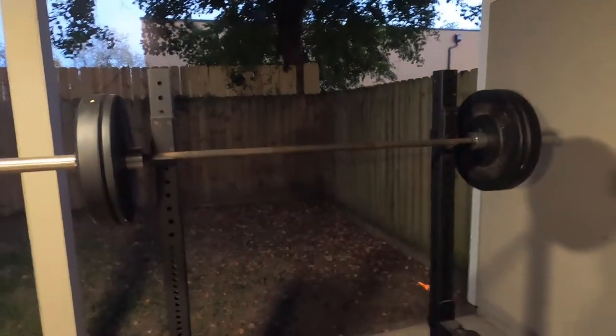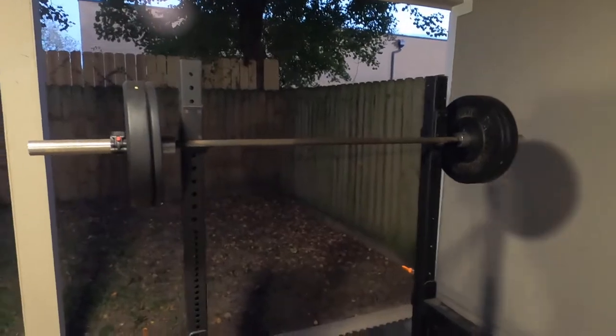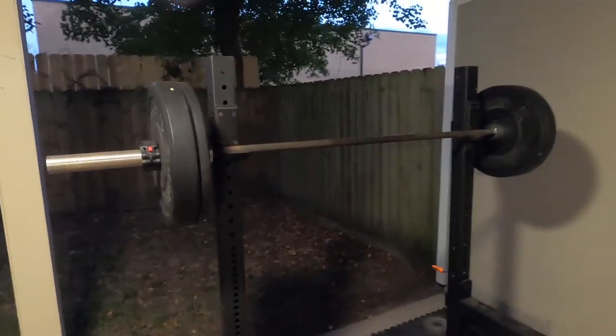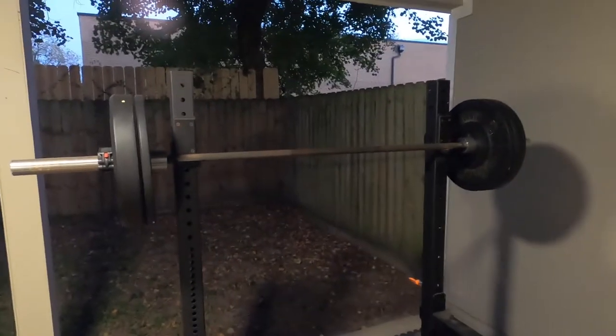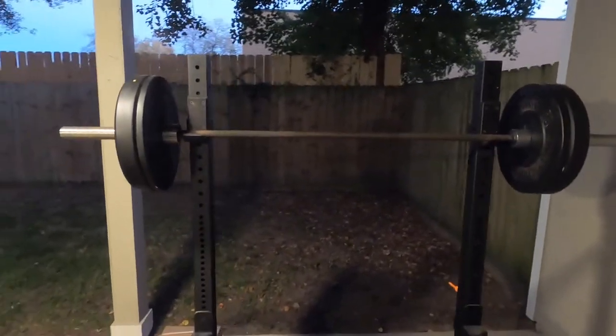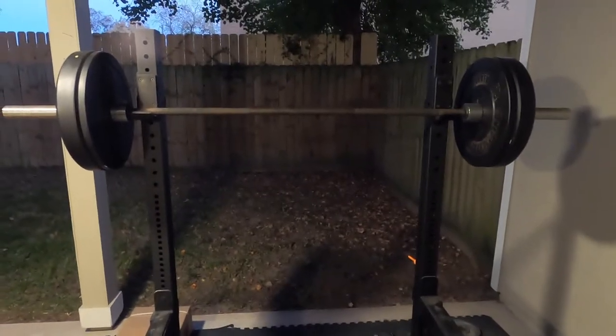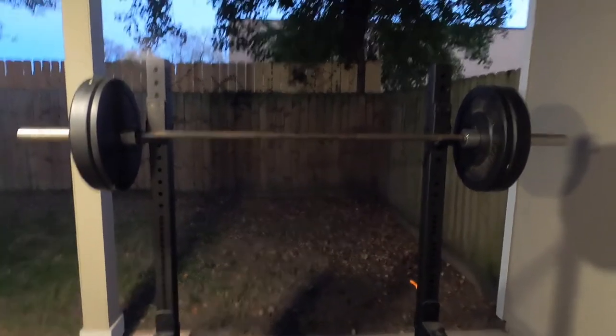This is going to be a quick review of the Cap Barbell The Beast 7-foot Olympic Barbell. I've been using this for a little less than four years, since 2016. And overall, I think it's a great option.